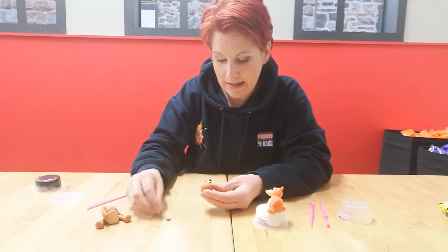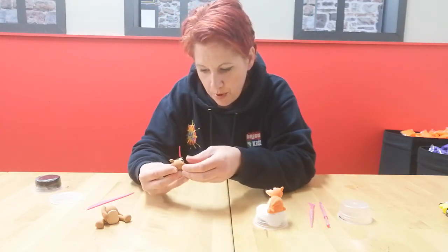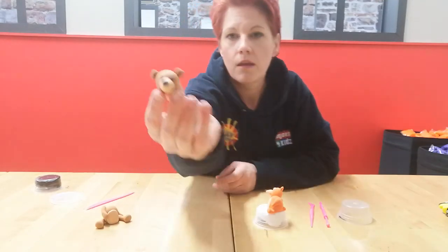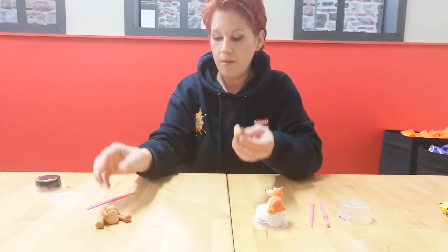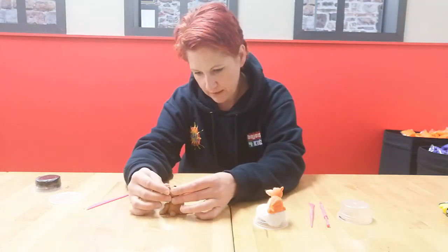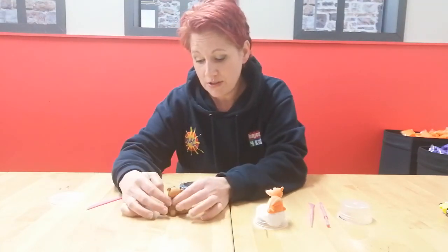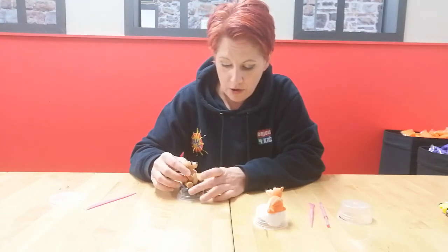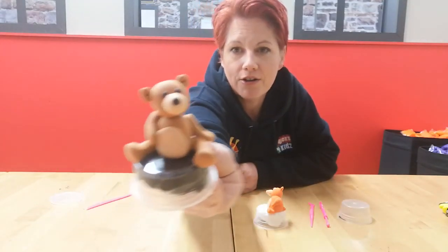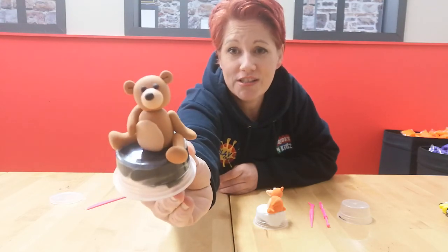Add the little ears - bears have them more to the side rather than the top. Bring forward your bear body and as always we're going to lick and stick. Rub the top of the body to make sure it's moist and pop your little head on. That's with just one sachet of clay, to show you just how far your clay can go. Keep it airtight and it will last months. Isn't he gorgeous - happy days, see you soon!